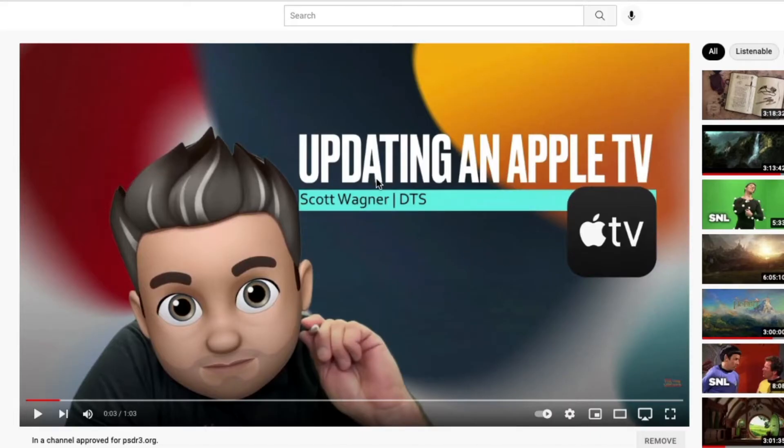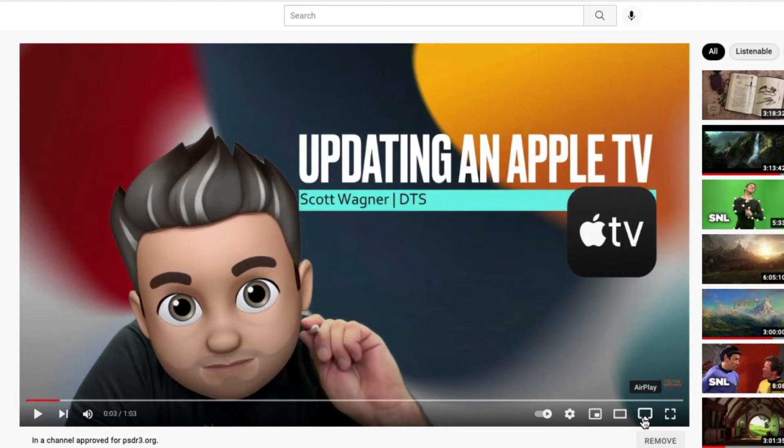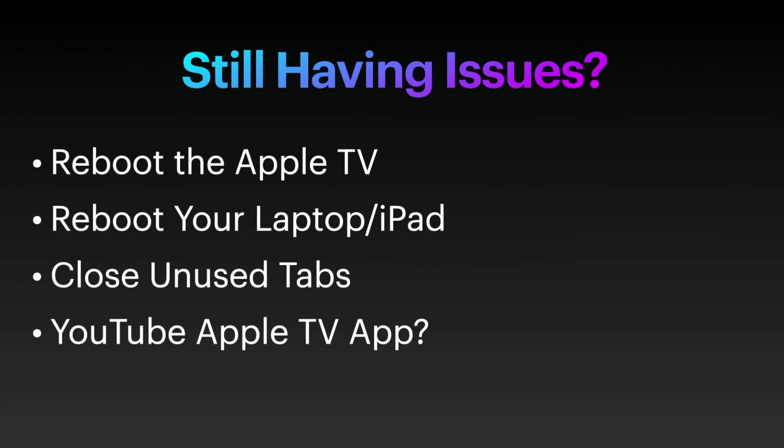Another tip: when AirPlaying video, make sure that if at all possible you do not AirPlay your entire screen — only AirPlay the video itself. You can do that if the video has an AirPlay icon in the video window itself. Not all videos do, but most on YouTube are going to have that button. If you click that button to AirPlay instead of AirPlaying your entire screen, it sends less information to your television at one time, and the less information being sent, the better chance of it playing smoothly.